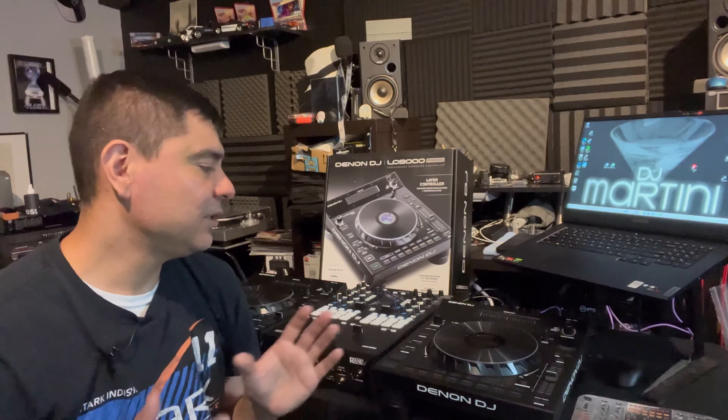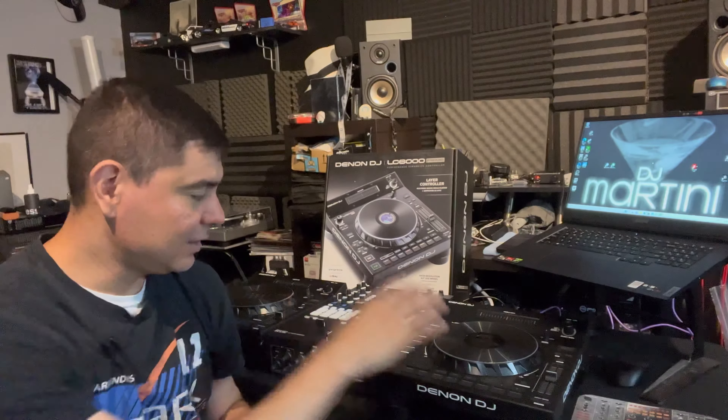The Denon DJ LC6000 is $700, so it's not the cheapest thing on the block, and it kind of took a plunge for me to go ahead and do it. But I'll get to that a little later with the pros and cons. For now I'm going to give you a little tutorial on how to fire this up. I am using it today with the Rane 72 MK2.